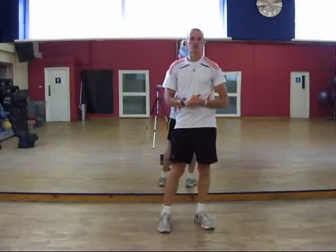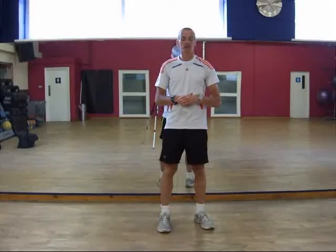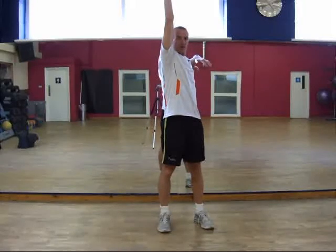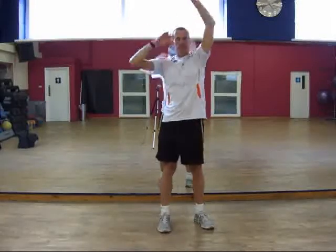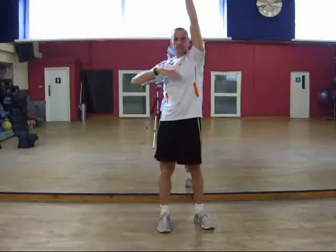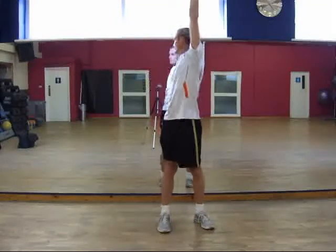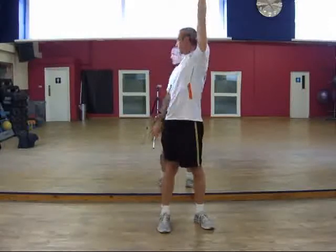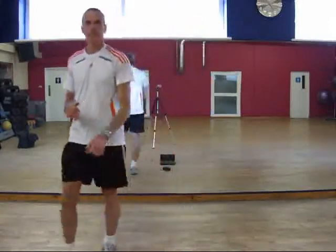I've chosen to show the swimming stroke standing up on the line — it's a lot easier to see what's going on. So, stage one. Stage two. Stage three.